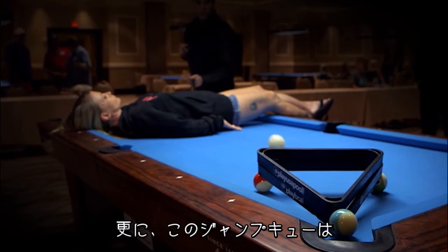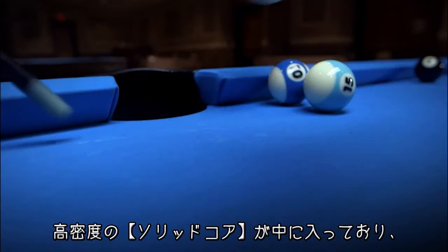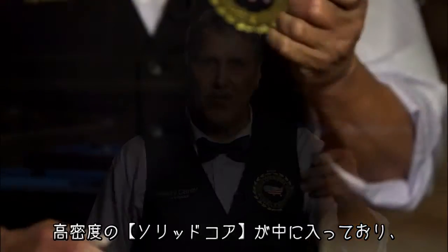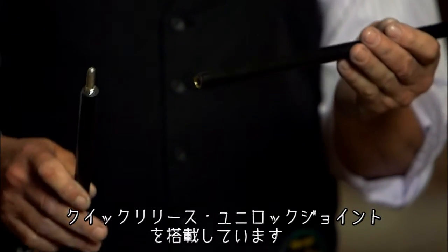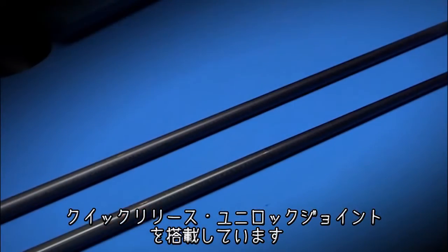The new carbon fiber jump cue has a solid core that adds density and weight to the cue. Another important feature is the quick-release Unilock joint pin. It's an aluminum joint pin, so it doesn't add any weight and affect the balance.